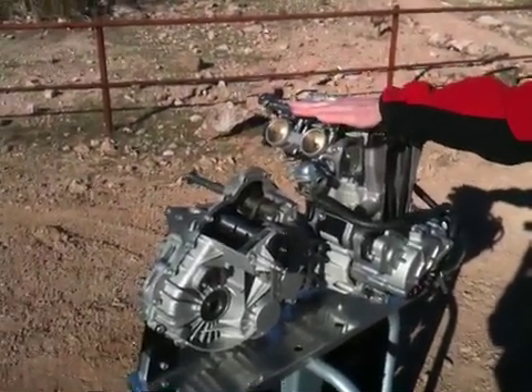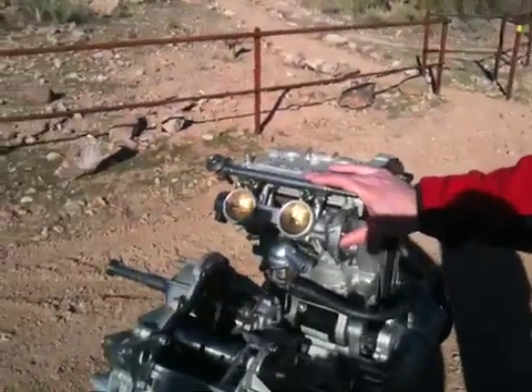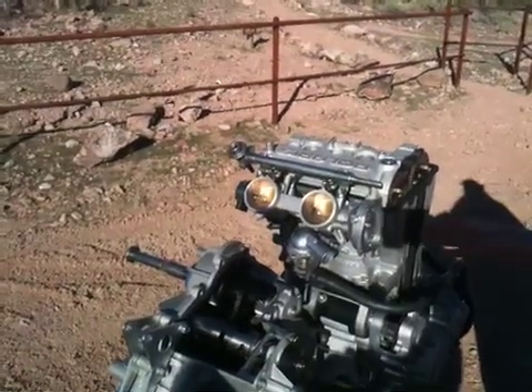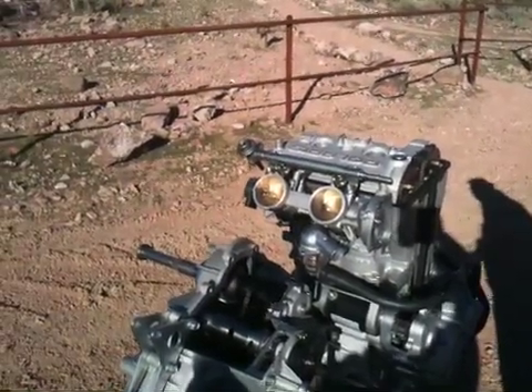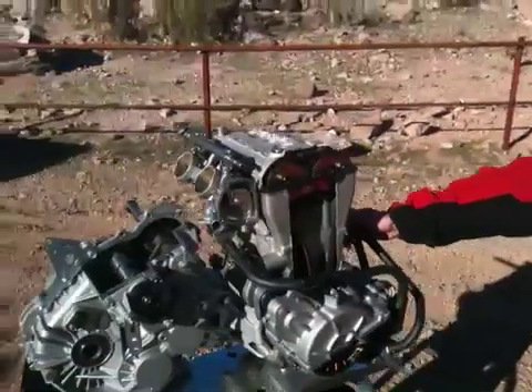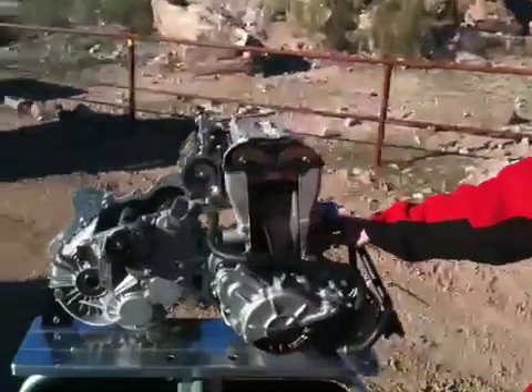Part of making all that power is getting the air into the engine and out of the engine. For that, we have dual 46mm throttle bodies to help get that air into the cylinders. They're very close to the cylinders for really good throttle response. The engine also has an integrated oil cooler, which helps keep the oil cool and keep the engine running at the proper temperatures.